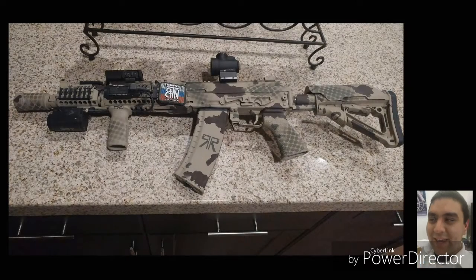I have an Alpha Clone AK, and I put a lot of money into it, and I love it, man. It runs like a champ, and that video is going to be coming out. I'm working on that right now.